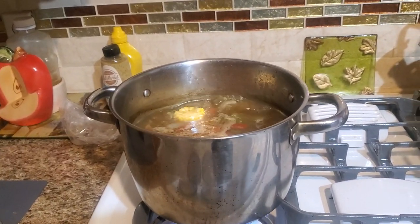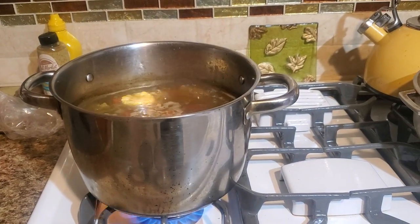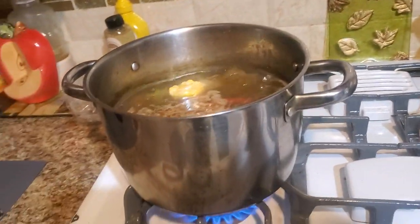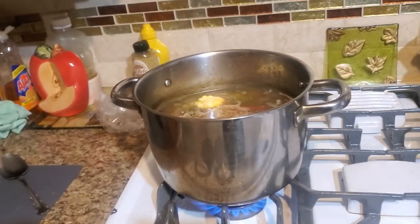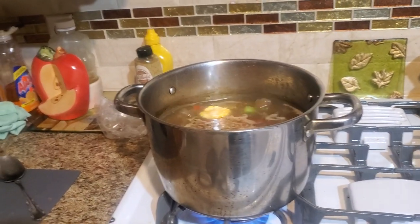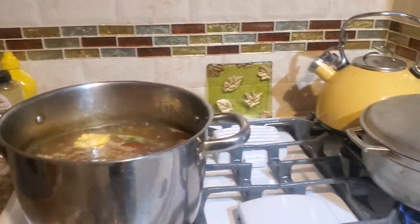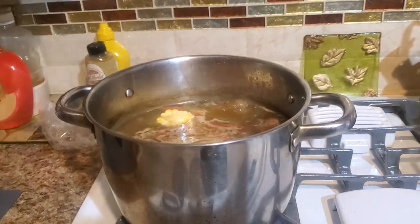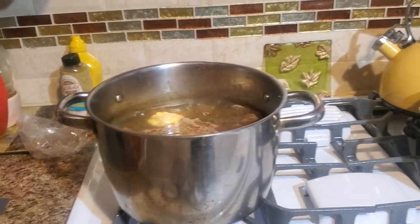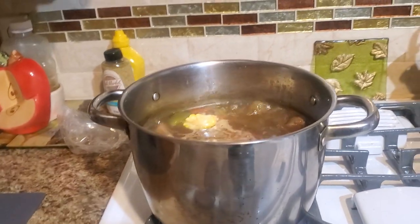I put chicken broth. I put beef broth with less sodium — the Goya. And then I put chicken broth flavor, the cube, the Knorr, so the soup won't turn black — it can turn white or regular. And then I put a little bit of salt so it can be good, and the corn is inside already. Then I'm gonna put cilantro in the soup.